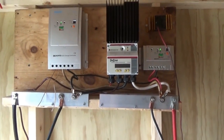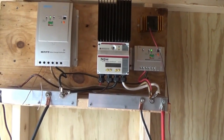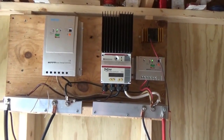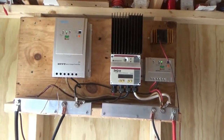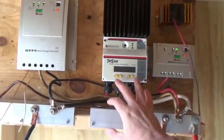Hi guys, Troy from the do-it-yourself world with a new off-grid project. In this video we're going to talk about hooking up a solar charge controller. I have three different ones here, but let's simplify it and just take one at random — we'll take the TriStar since it's my main one anyway.